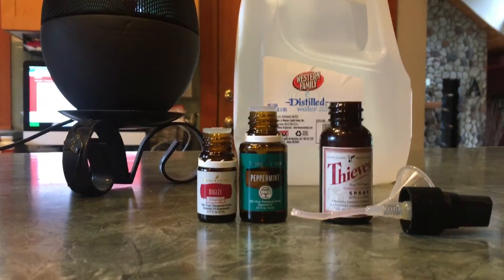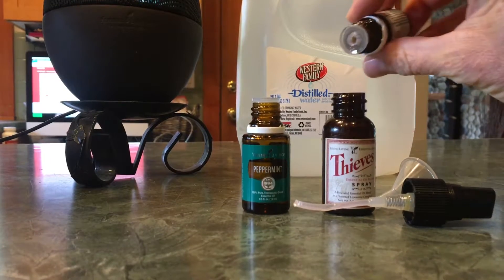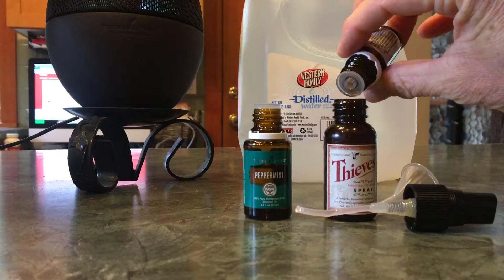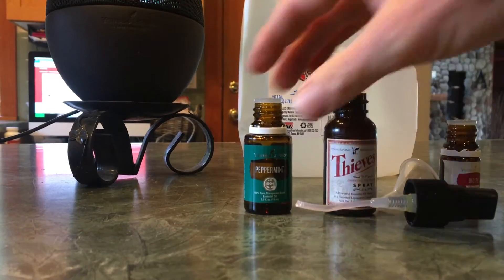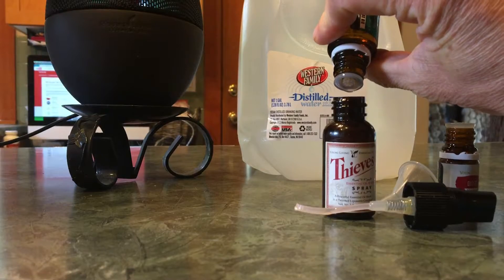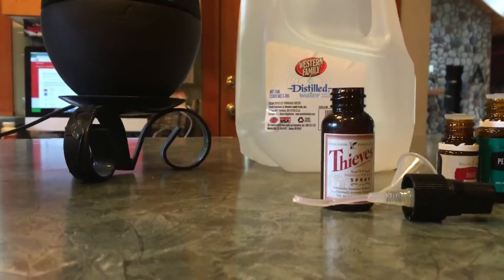I already have my distilled water in here, and then I add in — you can always add more if this isn't enough — five drops of DiGize and then five drops of peppermint. Go ahead and shake it and put it in your purse for on the go and enjoy.